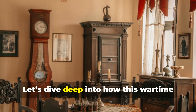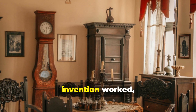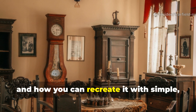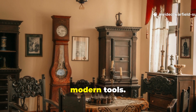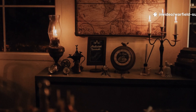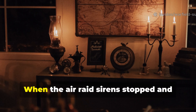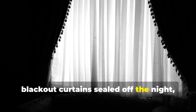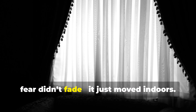Let's dive deep into how this wartime invention worked, why it mattered, and how you can recreate it with simple, modern tools. When the air-raid sirens stopped and blackout curtains sealed off the night, fear didn't fade — it just moved indoors.